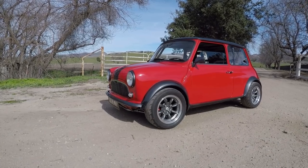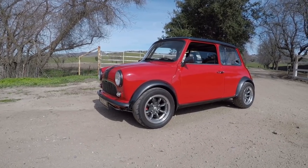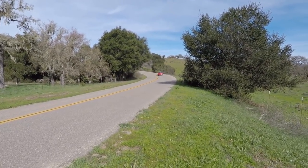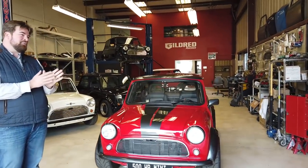So what am I going to go drive today, Tyler? You're going to be driving our flagship model, the 500-plus-wheel-horsepower Super Cooper Type-S. It's a 500-horsepower classic Mini. It's a monster.